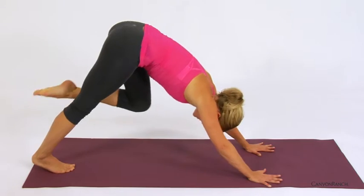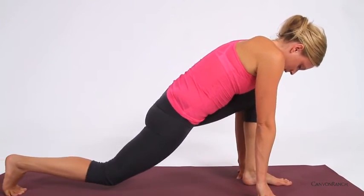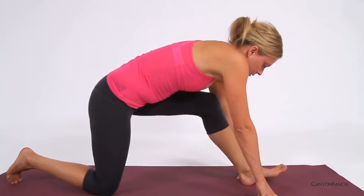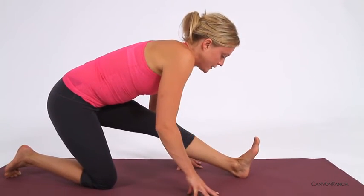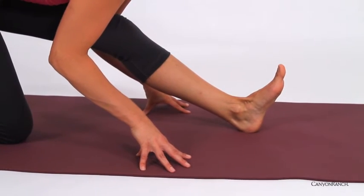Then stepping the left foot between the hands, coming into a lunge, pausing here. Lowering the right knee down to the ground, shifting the hips back — left foot is flexed, left leg is straight. Inhale, lengthen. Exhale, bowing over the thigh.